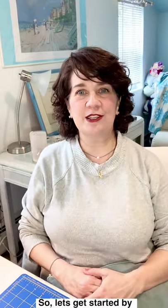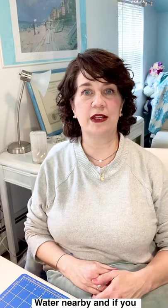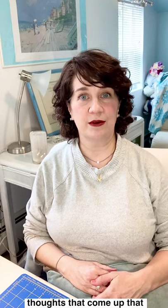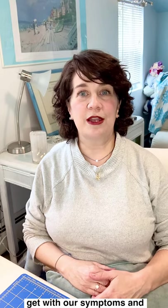So let's get started by getting settled. Sitting comfortably, feet on the floor if you can, water nearby. And if you want a pen and paper to maybe write down any thoughts that come up or that stand out to you. The more specific we can get with our symptoms and thoughts, the better EFT works.